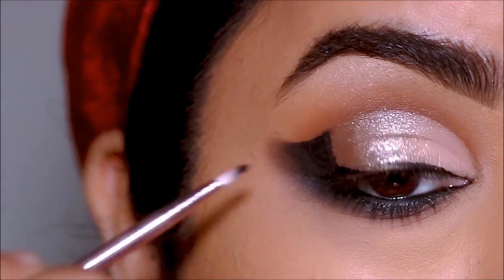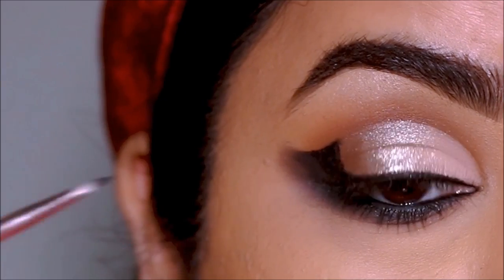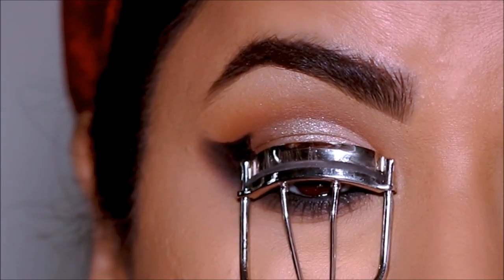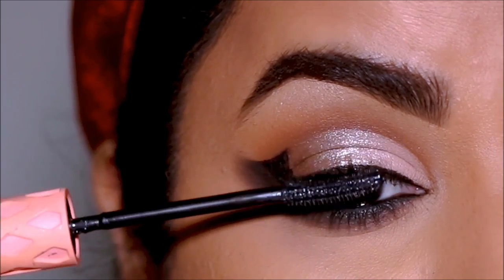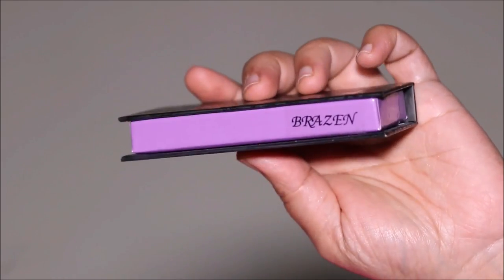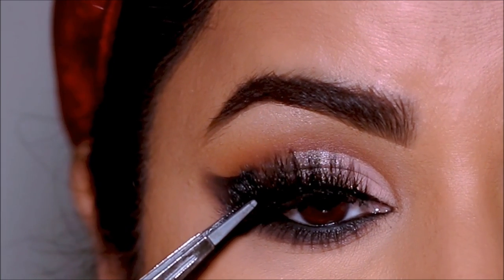Next I'm finishing up with some mascara and lashes. For mascara I'm using the Roller Lash mascara from Benefit Cosmetics. For lashes I'm using my favorites from Black Label in Brazen — I especially love them because they wing outwards, which makes them perfect for an eye makeup look like this.